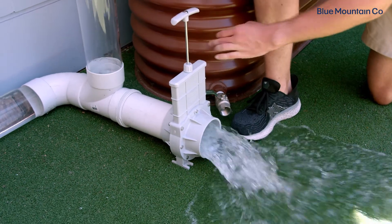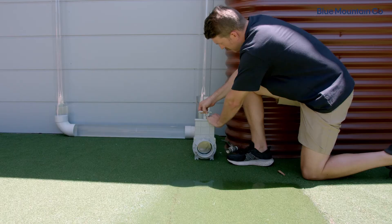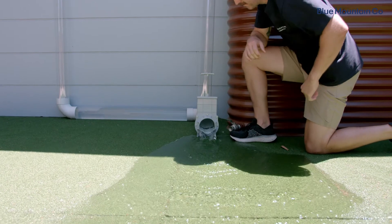Operating the sliding gate valves is straightforward. Ensure it's installed at the lowest point in your system. Simply pull up to open the valve and push it down again to close it. The simplicity and design of the sliding gate valves allows them to be used for a number of different systems and plumbing setups.